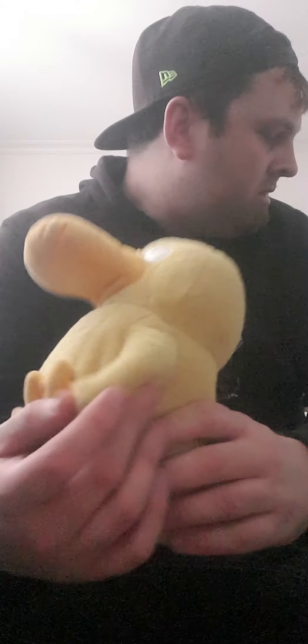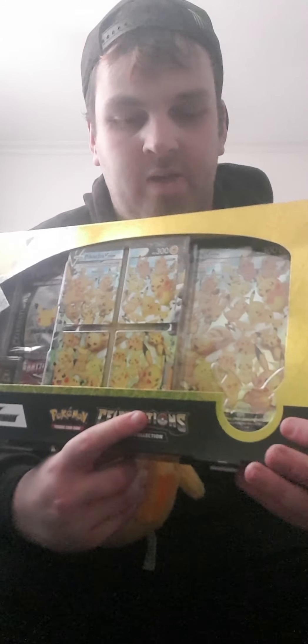Welcome back to the channel, I am Salazar. Today I'm going to show off the new Pikachu V Union collection box from the Celebrations set.